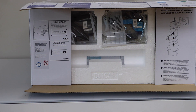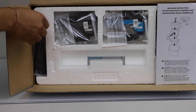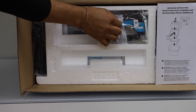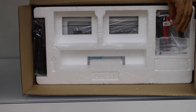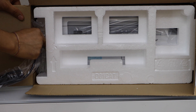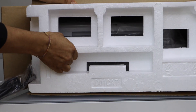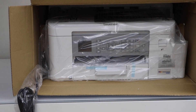This printer comes with ink that lasts up to one year. We can see the ink cartridges here — there are four of them. Here is the power cable, which is already attached, and this is the cable for the fax. Now slide the printer out of the box.